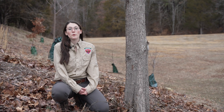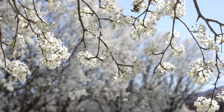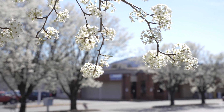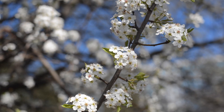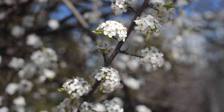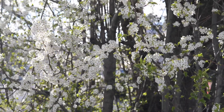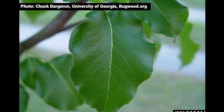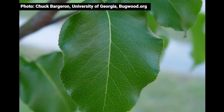There are a couple different things to look for when identifying a callery pear or its cultivars. By far the easiest way to identify them is by their white blooms in early spring. Typically you'll see a callery pear flower a few weeks before everything else starts to bloom. The flowers have five petals and can typically be identified by that unpleasant smell. Callery pears also have an alternate branching structure and produce dark green waxy leaves that are oval or round shaped with a pointed tip and toothed margins or edges.